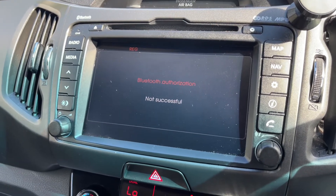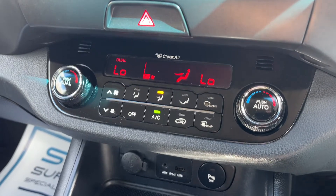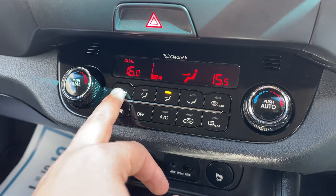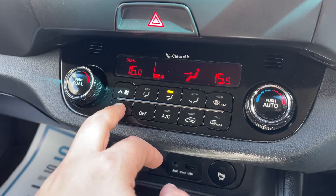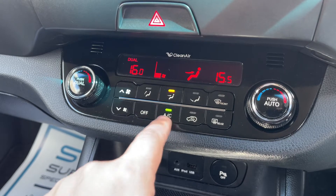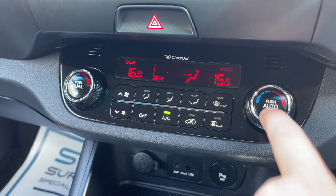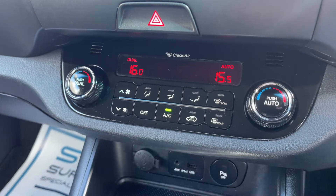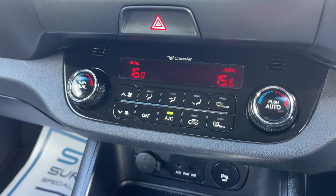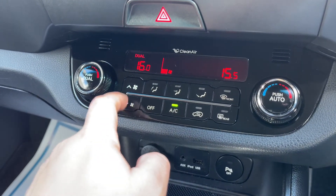If you pop the vehicle into reverse, you'll see the full colour reversing camera come up along with the parking sensors as well. Working our way down, there's dual zone climate control so you can adjust the passenger and driver temperatures independently, increase or decrease the fan speed, and determine the direction of air distribution. When you're happy with those settings, the button turns the air conditioning on — it's on when the green light shows — or push this one to put it onto auto, and the car will maintain your set temperatures automatically.